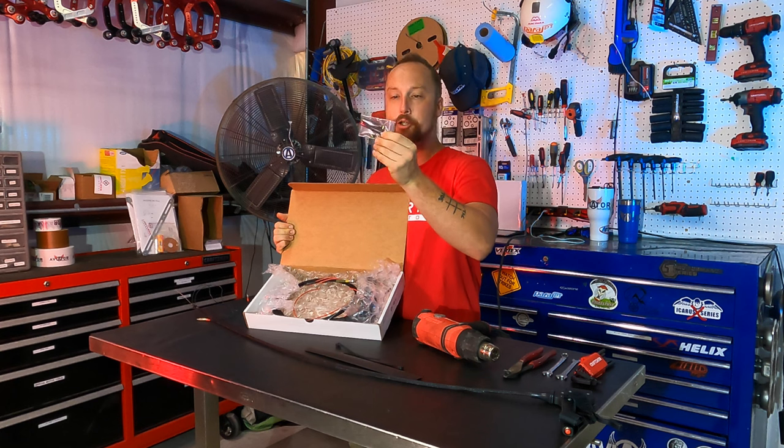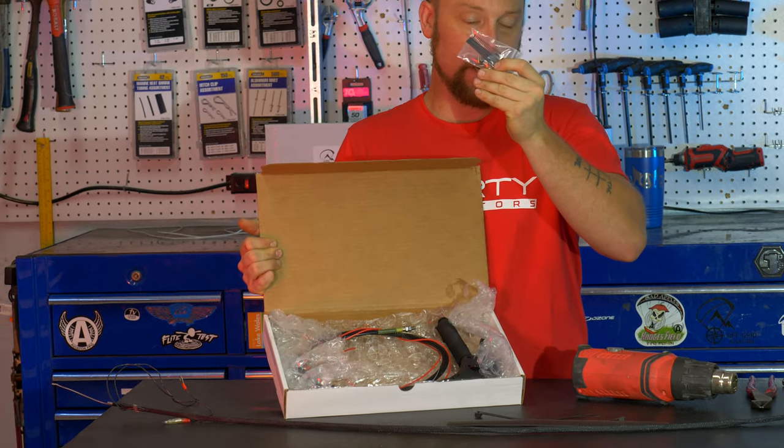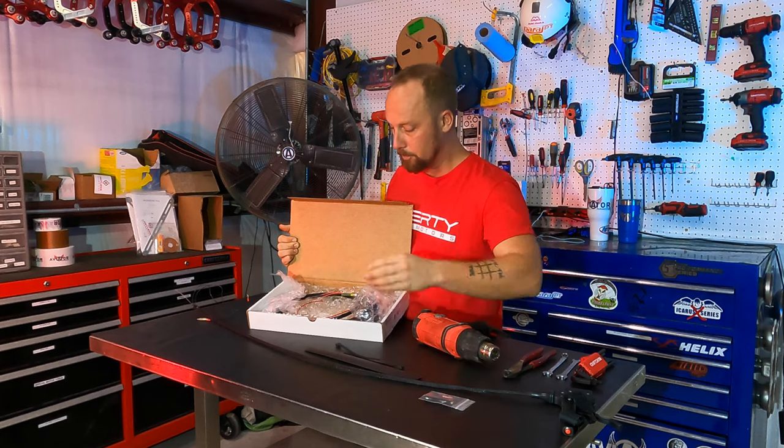Inside there's a packet with some heat shrink, there's a spring, there's a barrel, and you'll see a spade connector in there. We'll get into all that and how you set all that up, so we'll set that aside.